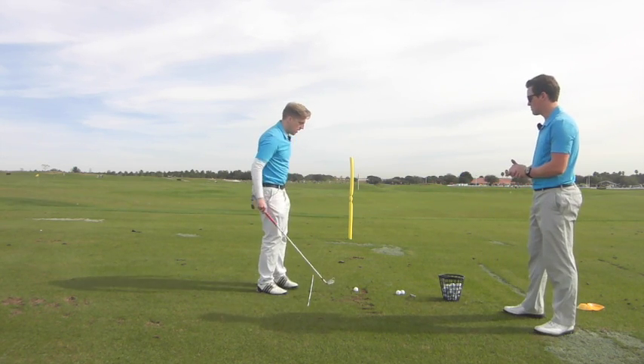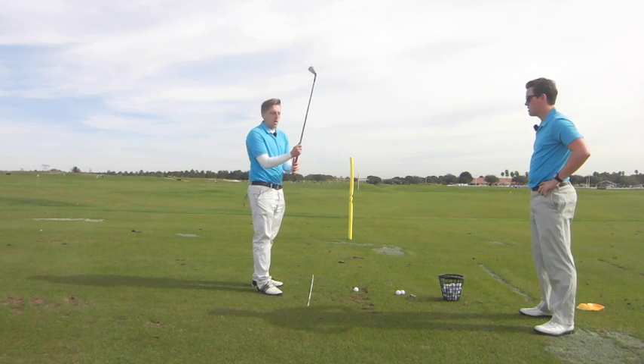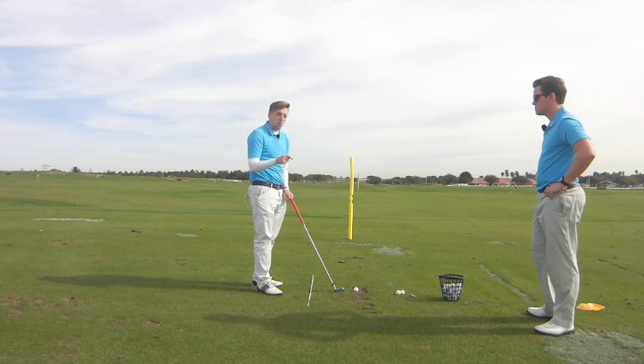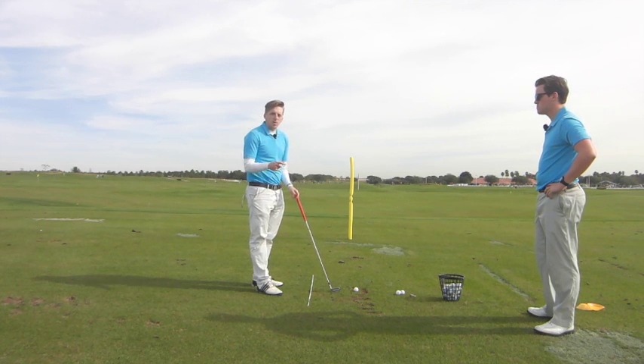Andrew, take us through this little drill we have here. So I've got three balls here, and I'm basically going to use the same swing — try and do exactly the same swing — but I'm going to just twist the clubface at the start before I swing, just to show you how much of a difference it can make with just a tweak in where the clubface is aiming.